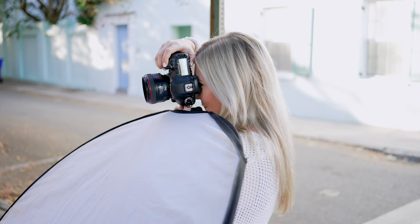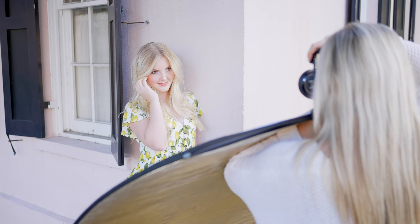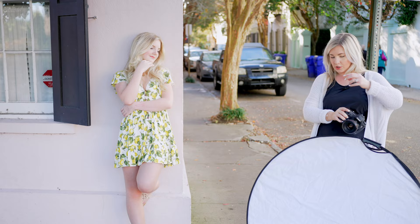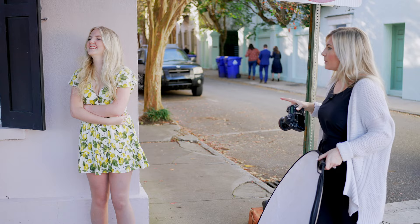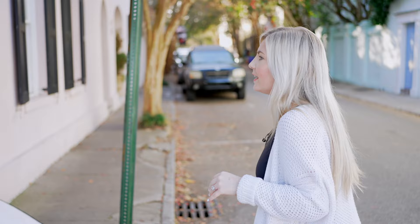Drop those eyes down towards that elbow for me. Beautiful. These are going to be some of my favorites — they're a little bright, so I'm lowering the ISO a smidge. Pop those eyes right here towards me. Gorgeous. And then just laughing here towards me too. And then let's switch it up — lean your back into the wall, wrap this hand around your waist and rest this one on your chin, kind of tilt back. Drop those eyes towards that shoulder for me. Beautiful. And then I'm going to get some more full body shots right here — I might switch back to the R6 to play with it a little more.